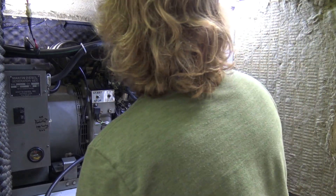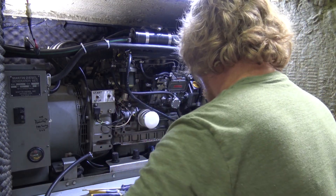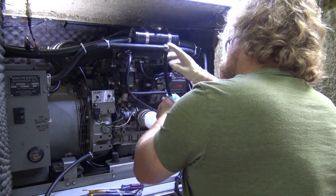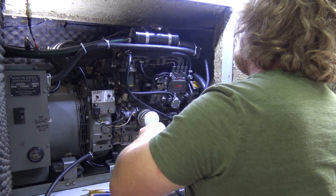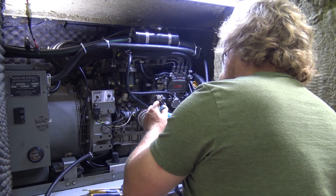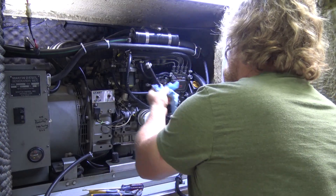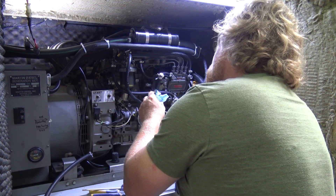We're going to take the existing fuel line and cut it where I think there might be an air leak — see what happens, see if we empty out the fuel filter or if we just draw air. When they put this in, they attached it to the wall in certain places with clamps, so anywhere along here a hole could be where air is getting sucked into the line and eventually filling up the filter.